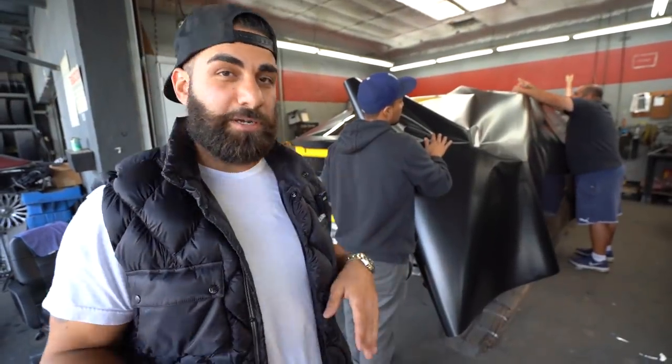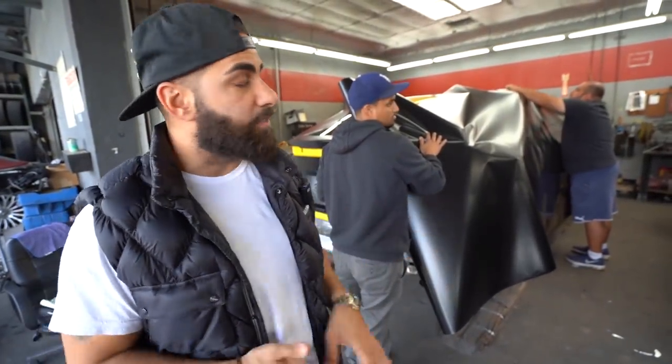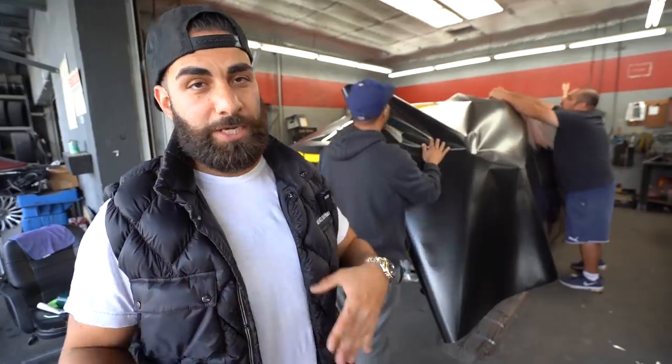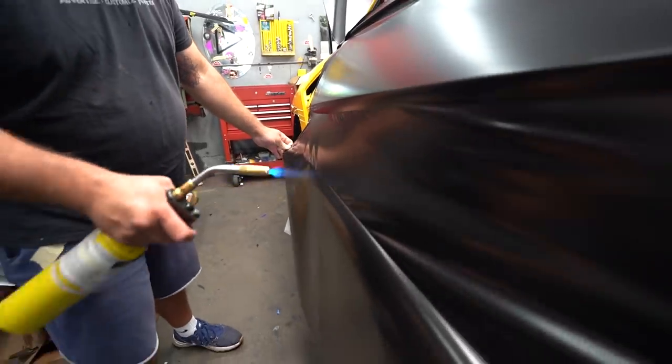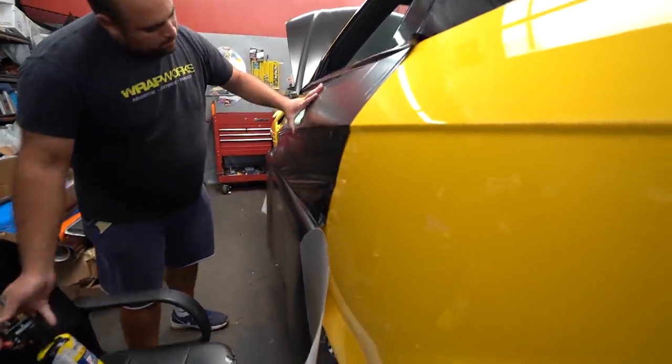Everything's going to be stock on this car — no aftermarket parts, no wide body, none of that. This is just going to be satin black with the gloss black theme going on. We're going to do all the bottom accents, the wheels, all that stuff gloss black. The rest of the car is going to be satin black.